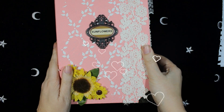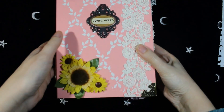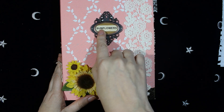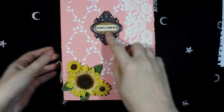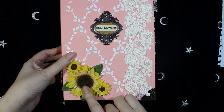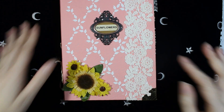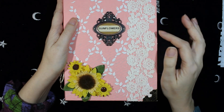Hello, this is Miriam and I'd like to show you my new junk journal. This is the cover, and in the cover there is a book plate. The name of the junk journal is sunflowers, so I put it here — sunflowers — with some lace on this side, fabric sunflowers and metallic corners on this side, and it's all covered in patchwork fabric.